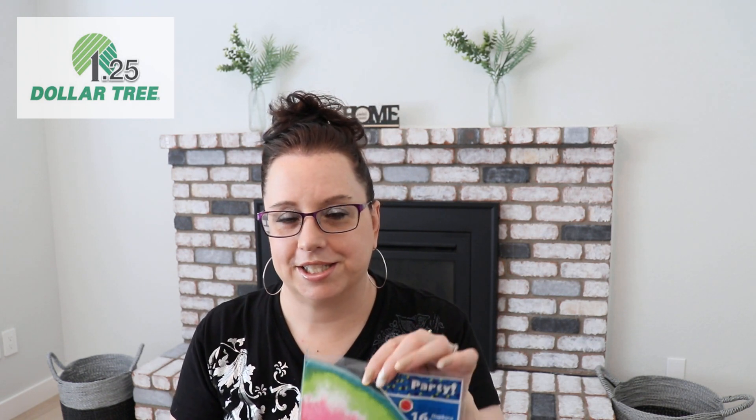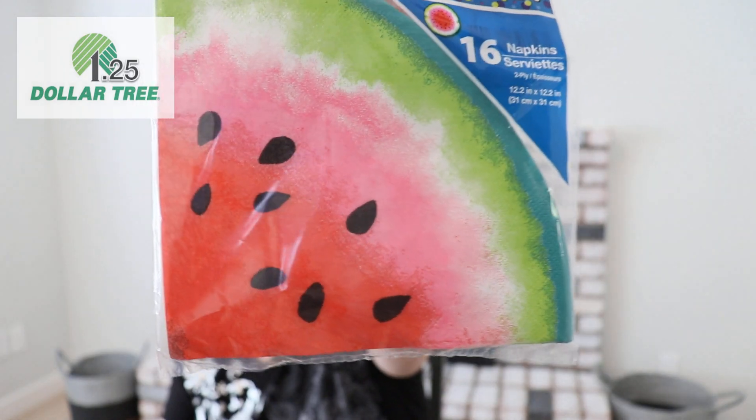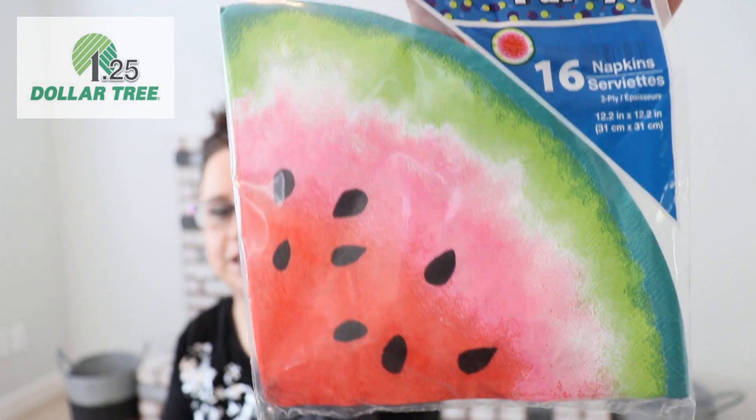To go with the watermelon tumbler and the watermelon trays I showed in my last video, I also grabbed these cute watermelon party napkins — 16 in a pack. So you've got your watermelon napkins, your watermelon tumbler, and those little trays. You're all set! That was it for this haul — short but sweet.